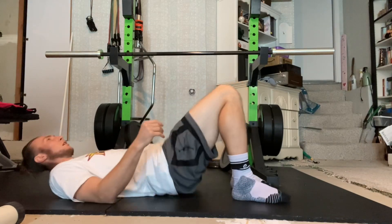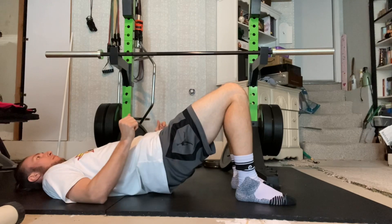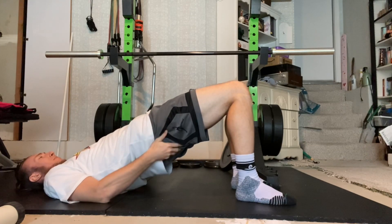The tempo shown here is a 1-3-1-3, with the 3s indicating holding 3 seconds at the bottom range as well as at the top range.